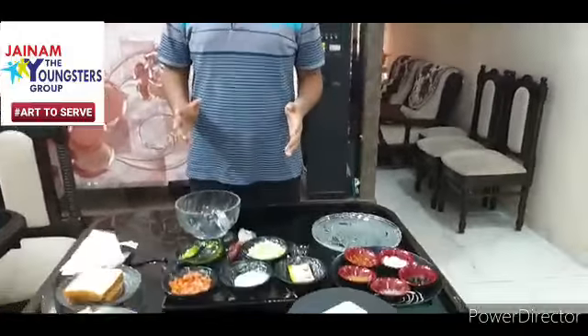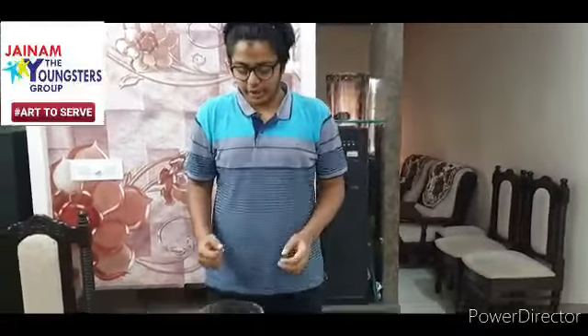Good evening, I am Smeet Shah. Hope we are safe and sound. So today we are going to make Mayonnaise Sandwich. It is full of veggies and it is very healthy. So let's look on to the ingredients.